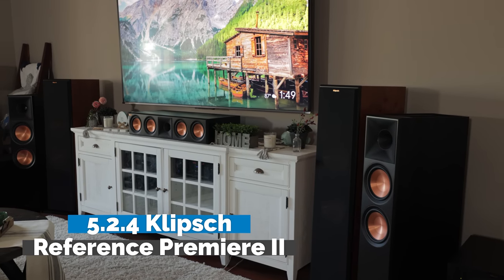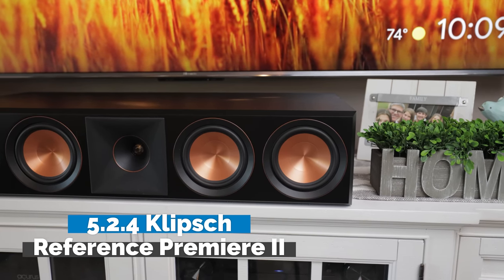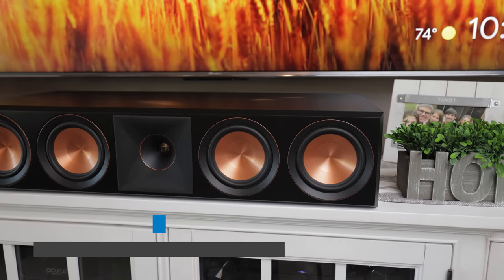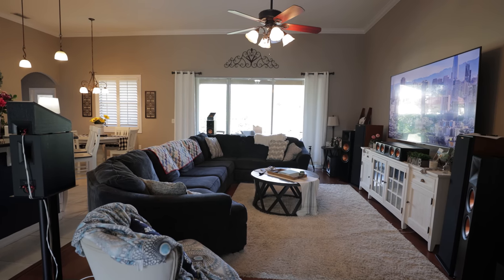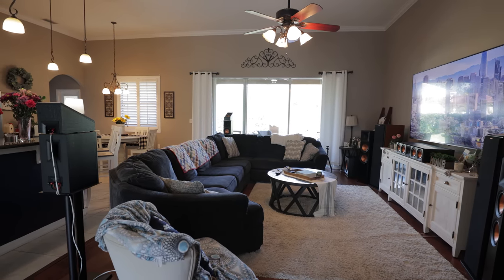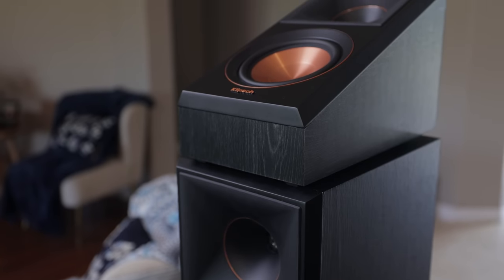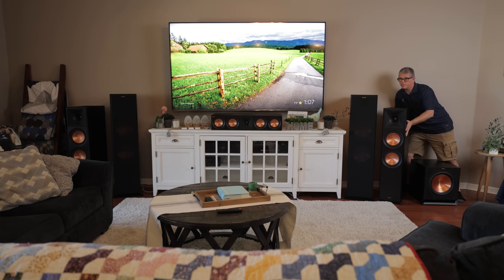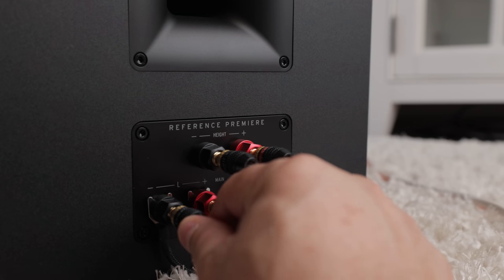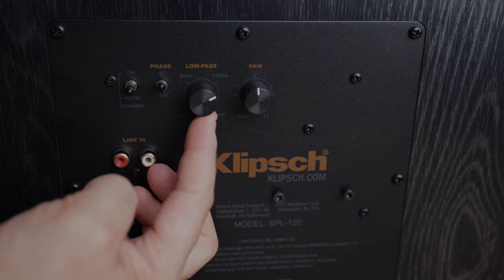Today I'll show you how to set up and install this 5.2.4 Dolby Atmos Klipsch Reference Premiere Mark II home theater. Two-thirds of you shared that you do not have a dedicated theater room, so I wanted to make a comprehensive step-by-step video on how to set up a home theater in a living room environment. A big thanks to Klipsch and Pioneer for sending this system in for review and for sponsoring this video.